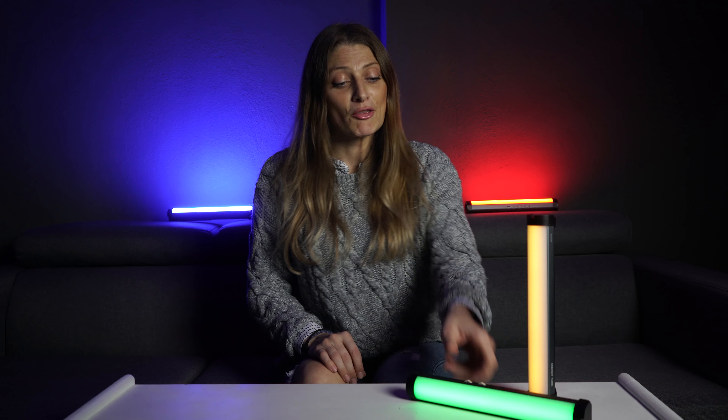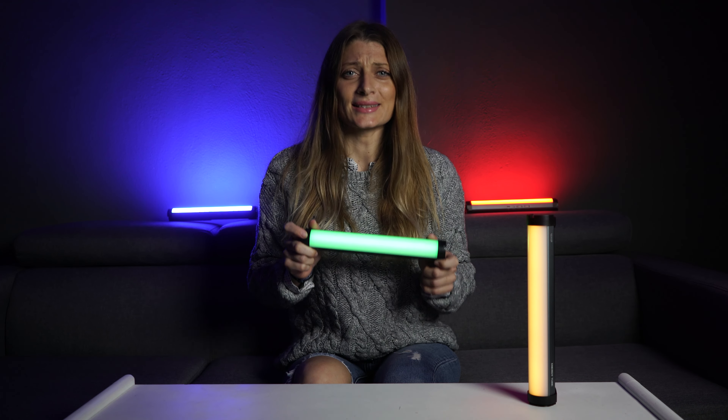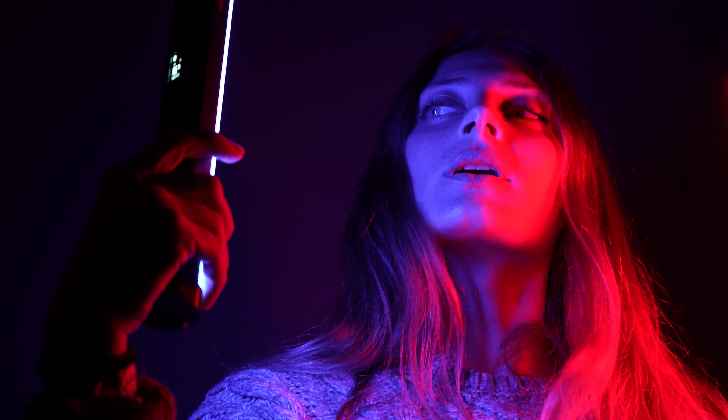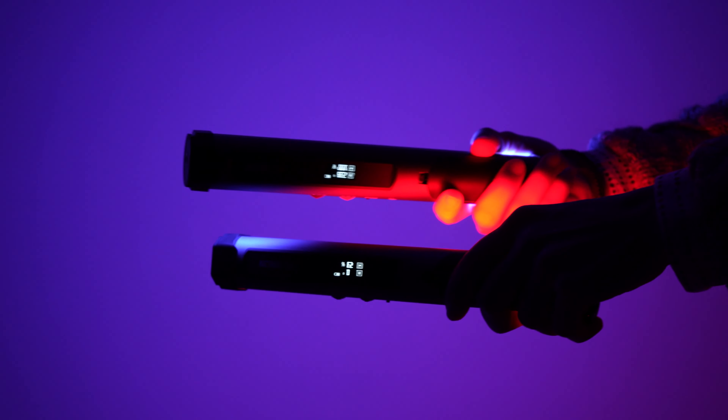With the included Type-C charging cable, you can use the LED light stick while charging. These Easy Onion tube lights have come in so handy in many situations already. I have used them in commercial products, in places I never thought I would. At first, you have an idea where you might use this, and of course everyone sees all the music video samples all over the internet. But there are so many other ways to use this.